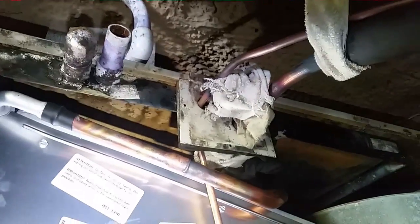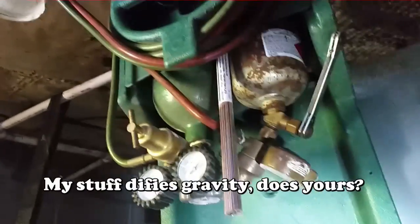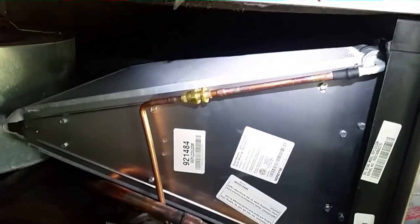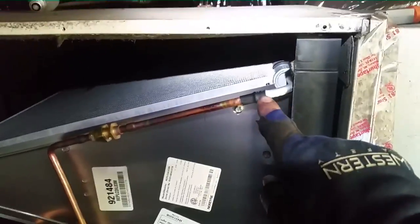I'm going to cut off the service valves, pressurize the line set and coil, make sure we have no leaks, and then move on to the accumulator. I want to pressurize now while all my stuff is down here rather than having to come back. I have 110 pounds of pressure on the coil and the two joints. There's no sound — typically if I make a mistake brazing it's very audible. So no leaks here, though maybe some further up the line, but not right here.